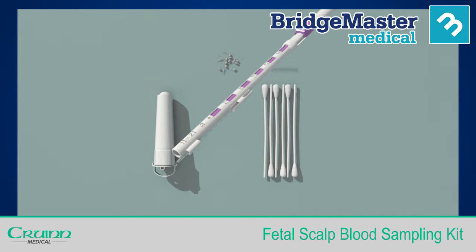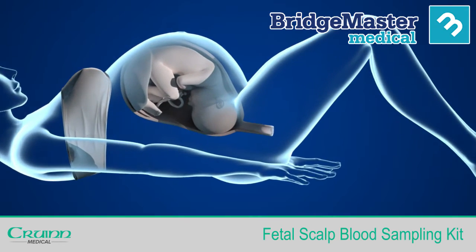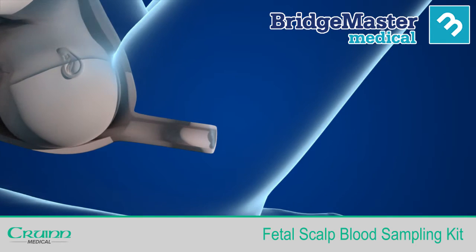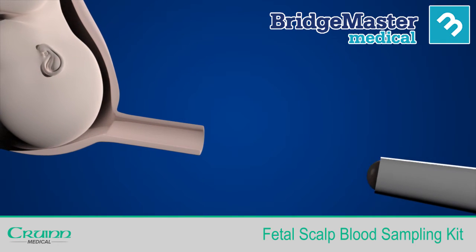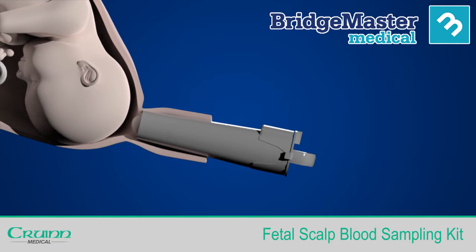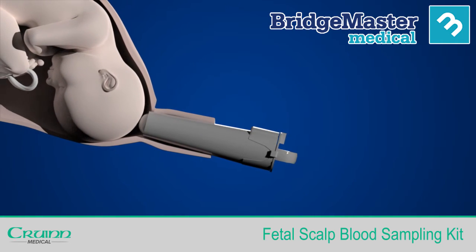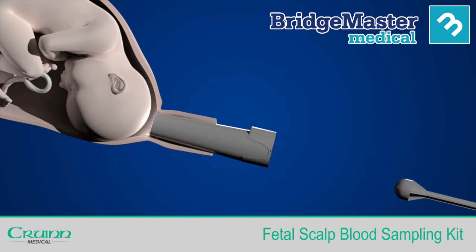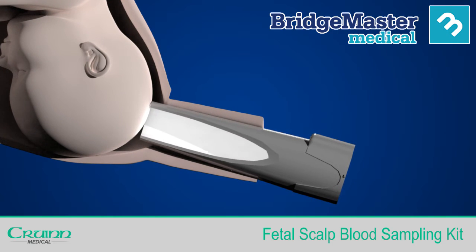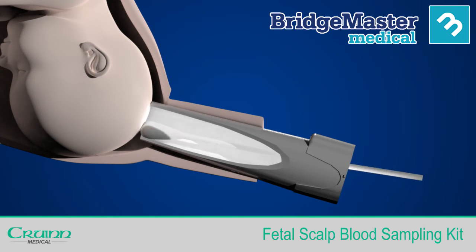The wand comes pre-loaded with a capillary tube. With the patient in a suitable position, remove the amnioscope from the pack and insert into the vagina using a suitable lubricant if required. To ensure you have a good seal against the fetal head, remove the obturator and move the ELA closer to the scalp. Using a cotton swab, clean the sample area, moving any hair aside if required.